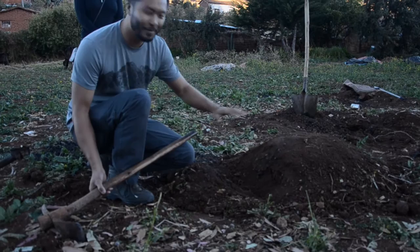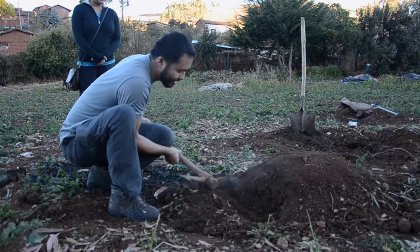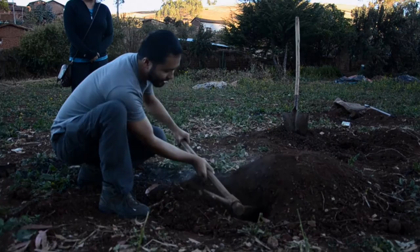About 40 minutes later and everything should be ready. We're going to slowly dig out the potatoes, just like this, nice and slow — it's still very warm.